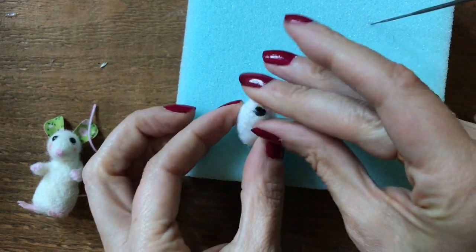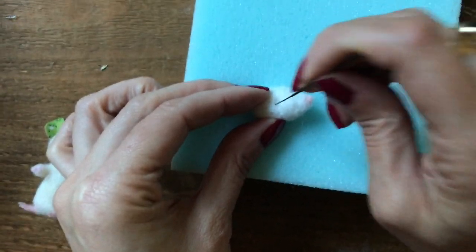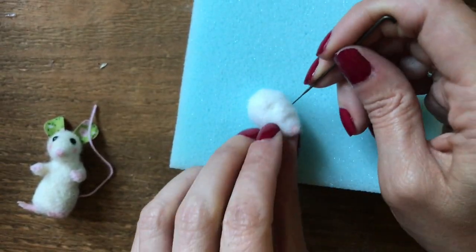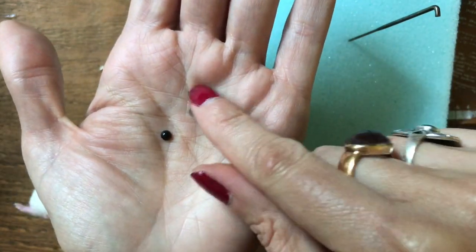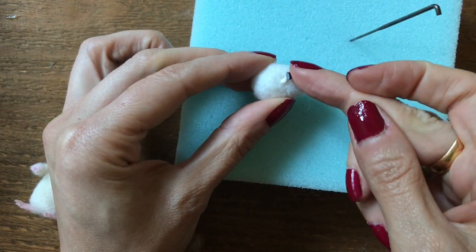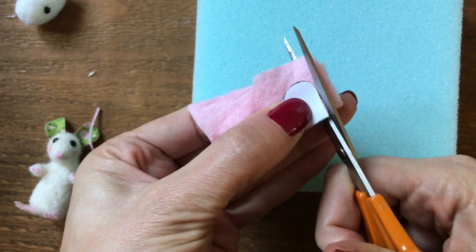I'm going to make him a little mouth just with a little bit of black wool and that just goes underneath the nose. For the eyes I'm going to needle felt in two little eye sockets either side. Just look from above to line up the sockets so that they're even. Then I have these little flat-backed acrylic beads and I'm just going to glue those in place using some fabric glue, so just pop those in.